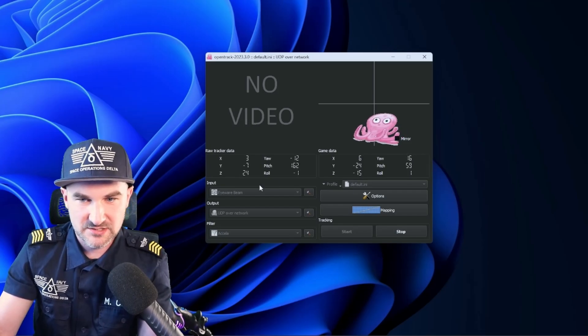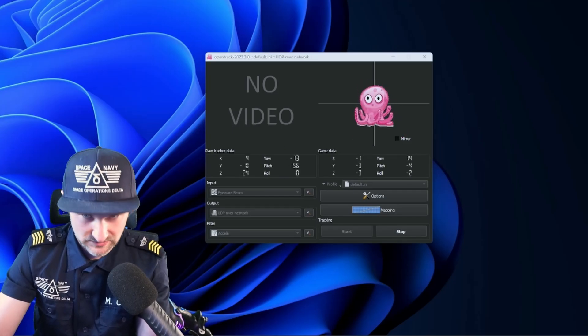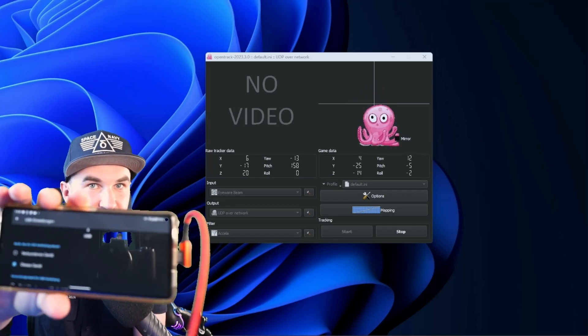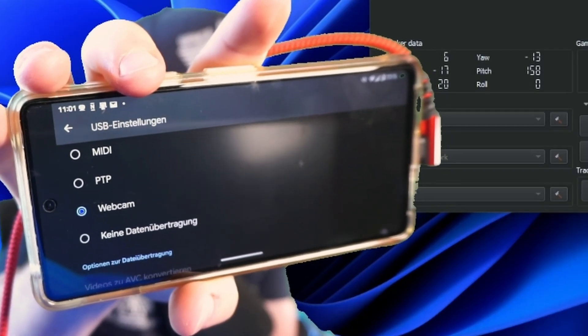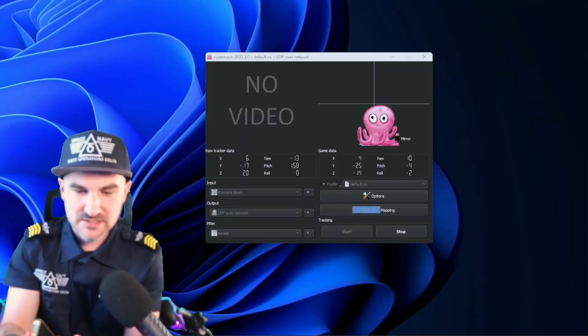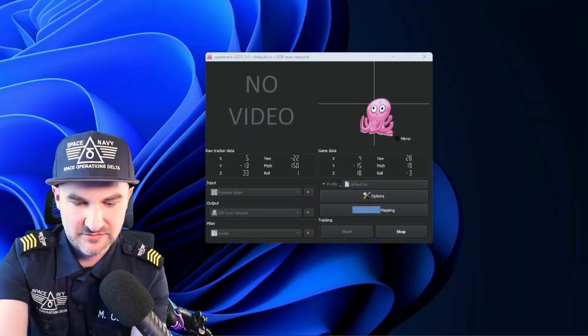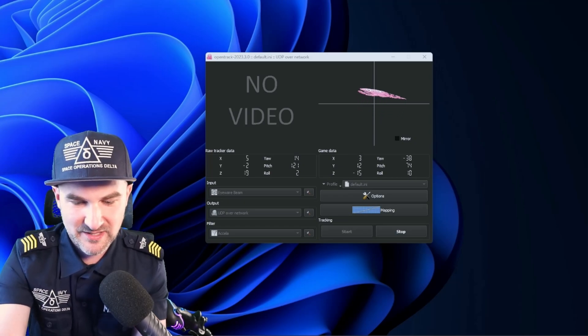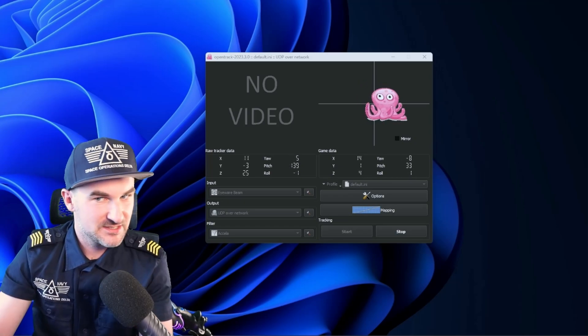We're going to position it underneath the monitor at 20 degrees upward. Save that. Re-center. And there it is — it works with my phone. My phone is now being used for head tracking. The setup is using the webcam, and that webcam is now being used for the head tracking device. All I need to do is put the phone somewhere so the camera can see me. Head tracking works.